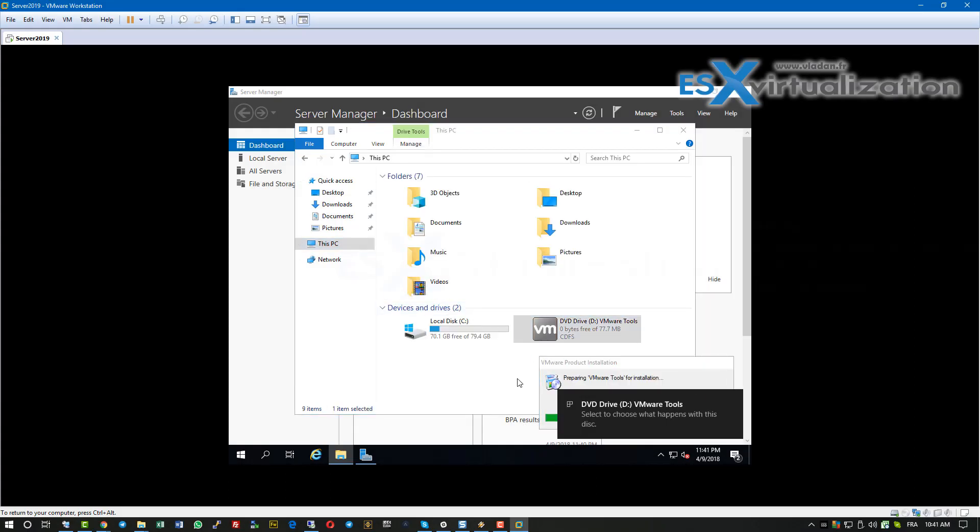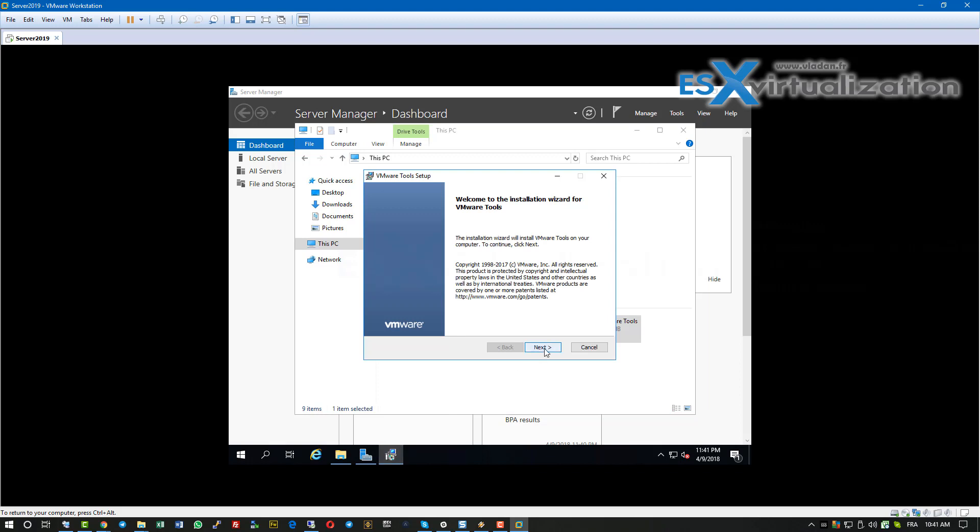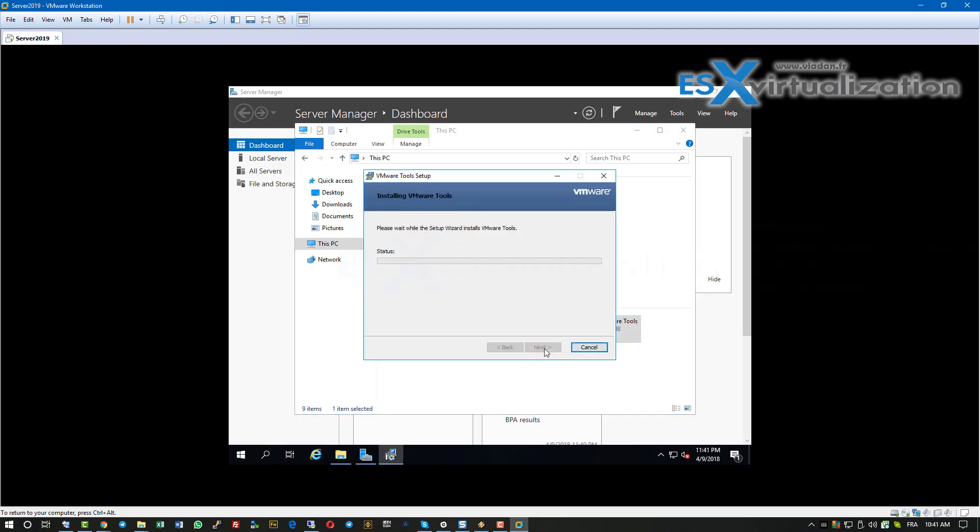Here we're attaching the VMware Tools ISO and installing VMware Tools, so again nothing really new for most of us. We will use the default settings for VMware Tools as well. We need to reboot after that. What we also did, though not shown in this video, is that we renamed this VM and joined it to our lab domain.